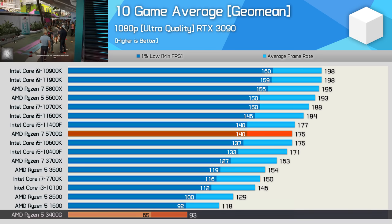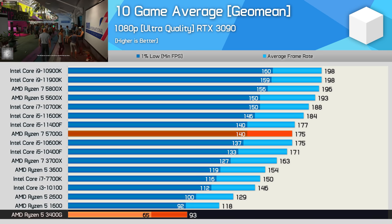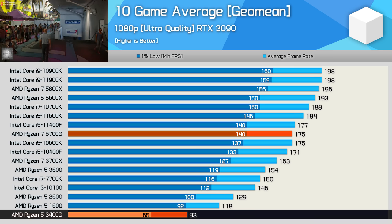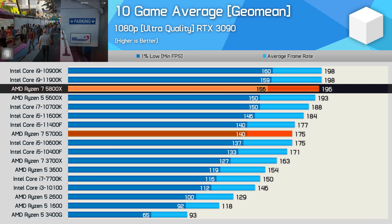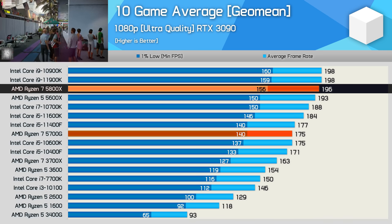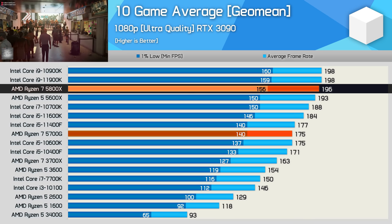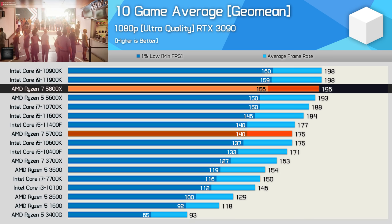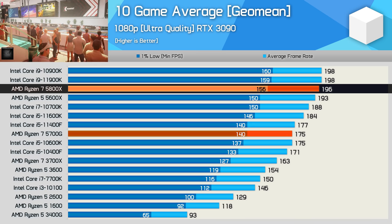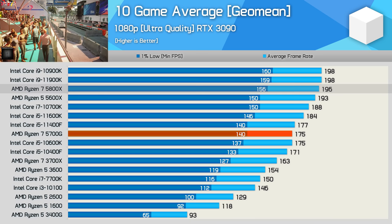That said, performance isn't bad and it's certainly the best we've ever seen from an AMD APU. The 5700G was able to match the gaming performance of the Core i5-10600K — a great gaming CPU. Compared to the 3400G, we're looking at a massive 88% increase in gaming performance, so those upgrading to a discrete graphics card won't need to start over with a new CPU. But if you're expecting 5800X-level performance, on average the 5700G was 11% slower. Remember, this was with an RTX 3090 at 1080p — at 1440p or higher with a less extreme GPU, there'll basically be no difference between these two Zen 3 Ryzen 7 processors.